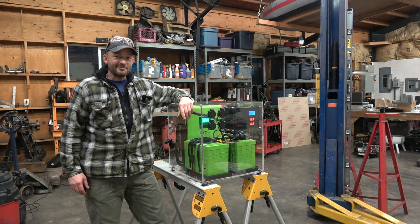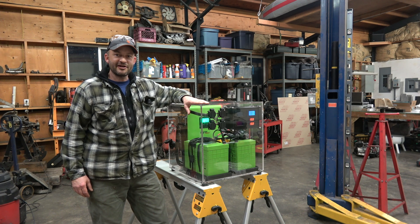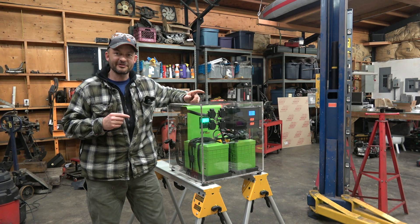Hey everyone, I've been working on a project for the last couple of weeks that I'm pretty excited about, and tonight I'm finally to the point where I'm ready to set up a camera and show you guys what it is that I've been building.